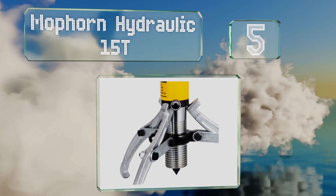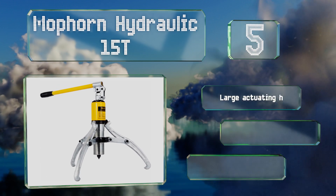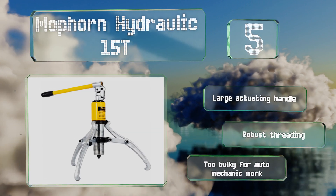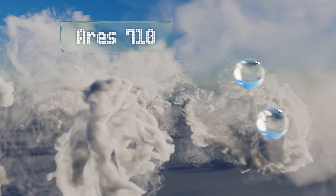The Mophorn Hydraulic 15T incorporates a hydraulic piston that makes removing tough pulleys a painless task. It can be disassembled for easy transportation from home to a job site. It's equipped with a large actuating handle and robust threading, but note that this one's too bulky for auto mechanic work.